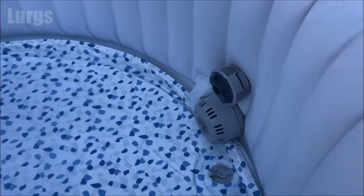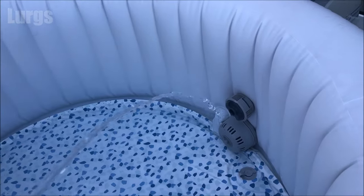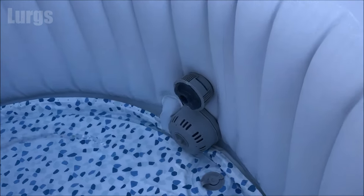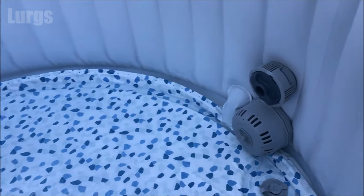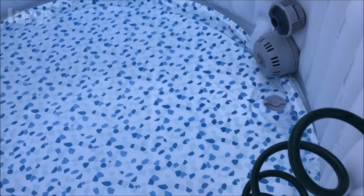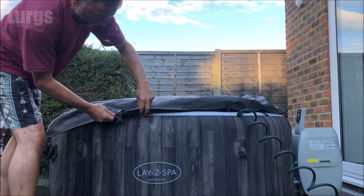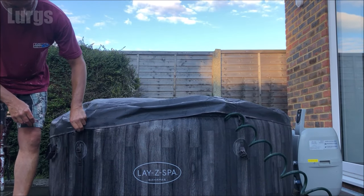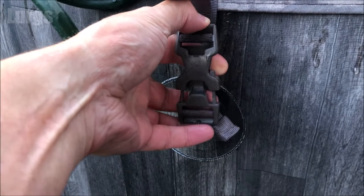Now we're ready to start filling up the lazy spa with fresh water. Do not power it on yet. Once the water is above the ChemConnect device then you can turn on your keypad and start heating the water, but that's going to take a while. This is going to take a couple of hours to fill up and the night is drawing in, so I'm just going to put the cover on. You can clip it down by adjusting those clips and clipping it in — remember you've got those child-proof locks.